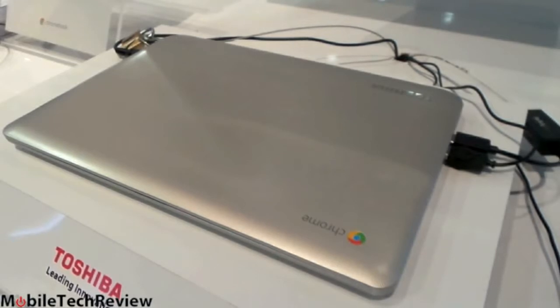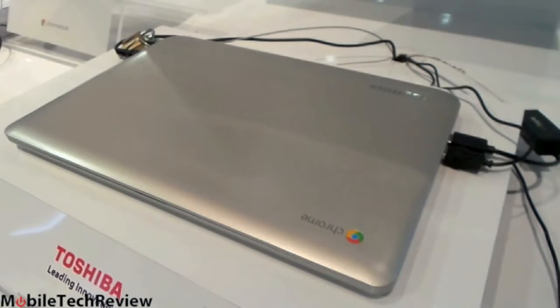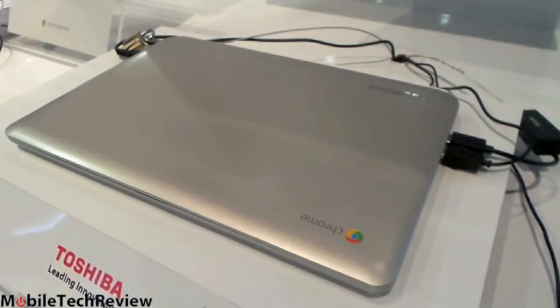The 13.3-inch Chromebook weighs 3.3 pounds — that's not too bad. It's going to sell for $279 and will be available in the middle of February. You get 100 gigs of Google Drive storage with this, typical of a Google Chrome device.